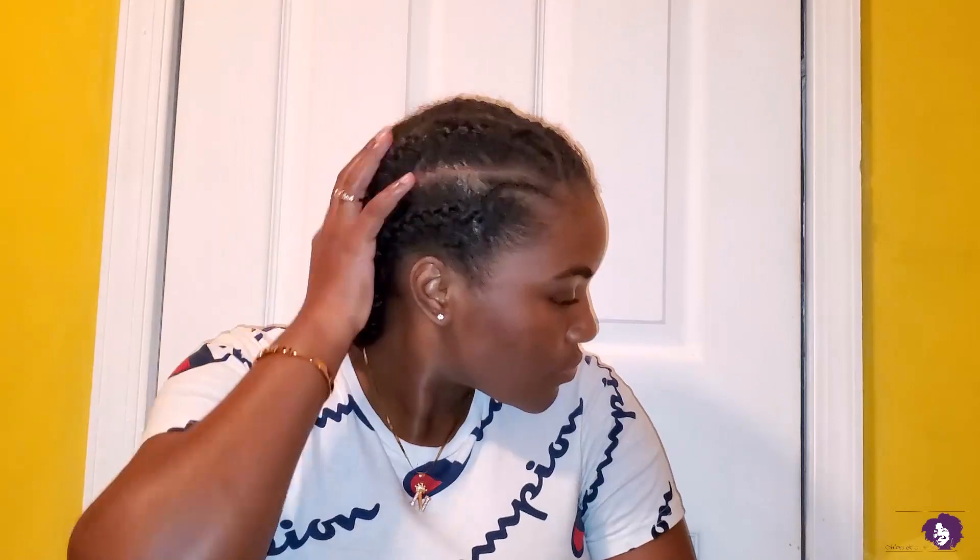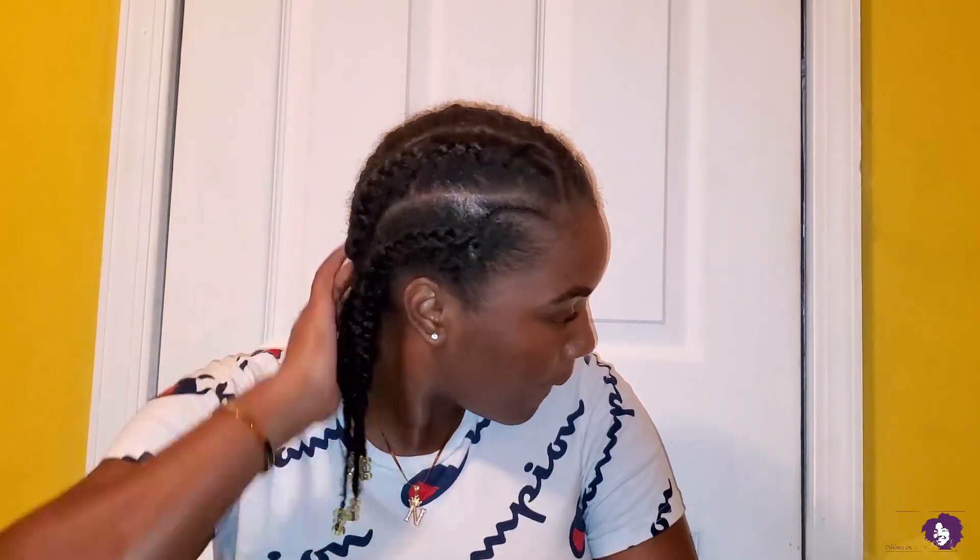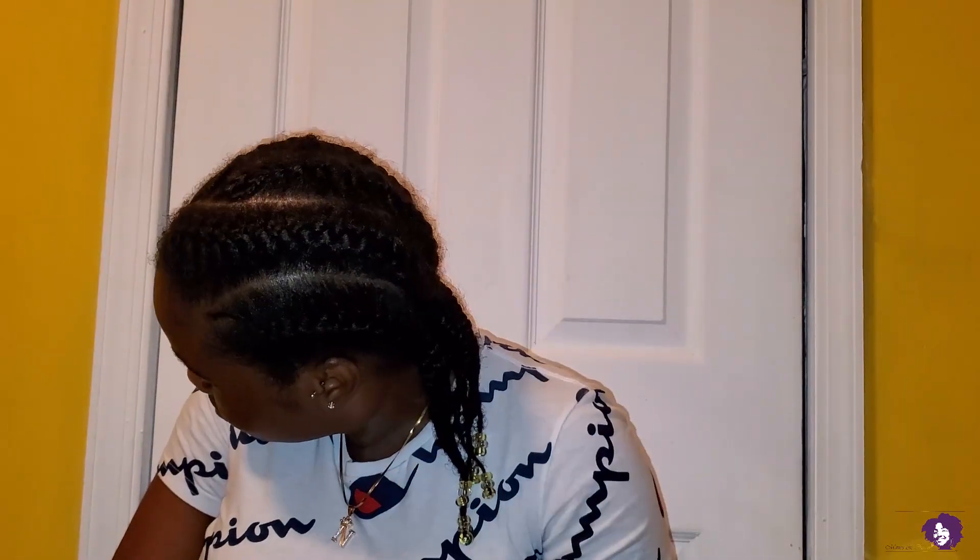Show me those braids! Comment down below and tell me how long you kept your natural hair in big braids, how long they lasted, and what method you used to keep them fresh and nice.